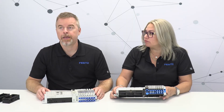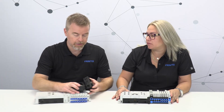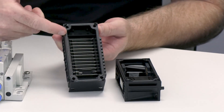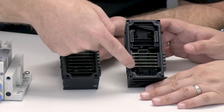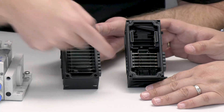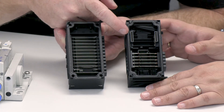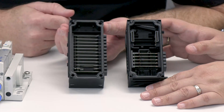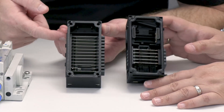Finally, let's talk about the bus bars inside the sub bases. On CPX Classic, bus bars run all the way to the top. On CPX-APA, bus bars are only at the bottom for 24-volt power; at the top we now use connectors for communications. Those connectors are much more robust, handle higher-speed communications, and are a much better solution than the bus bars previously used.